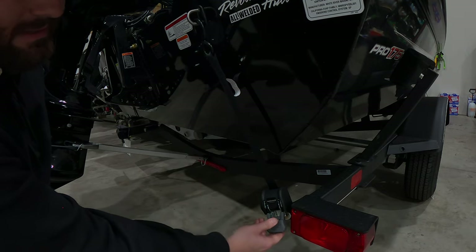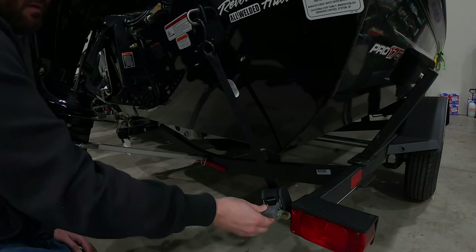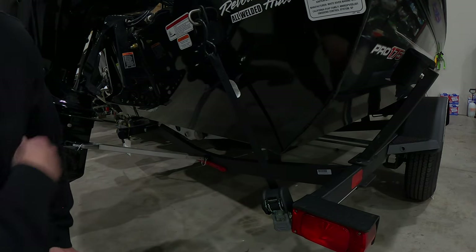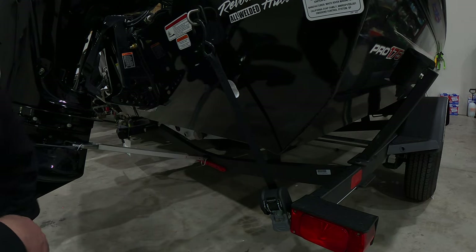It's a nice little ratchet strap setup. Pull that little release tab in the middle, give it a couple cranks — boom, that's how you do it. We'll go ahead and repeat the other side and we should be good to go.